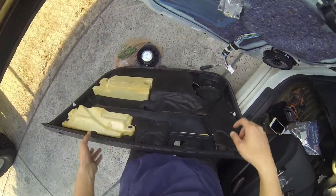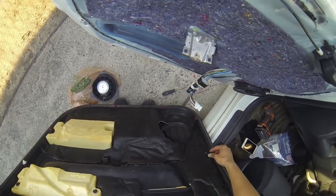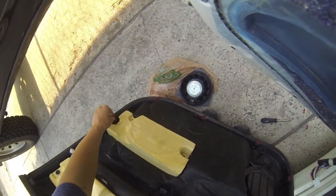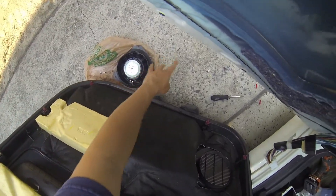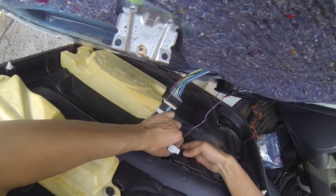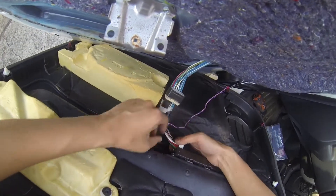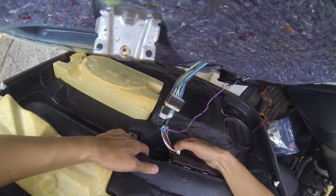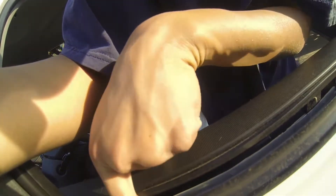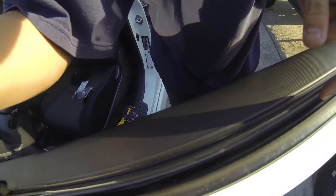Now that everything's put back, we're gonna reinstall the door panel. Make sure all the plastic pieces are in place before we start pushing it in. You want to start from the top - make sure all these pieces are connected. There are little plastic clips and you have to make sure they are securely on this part of the door panel.